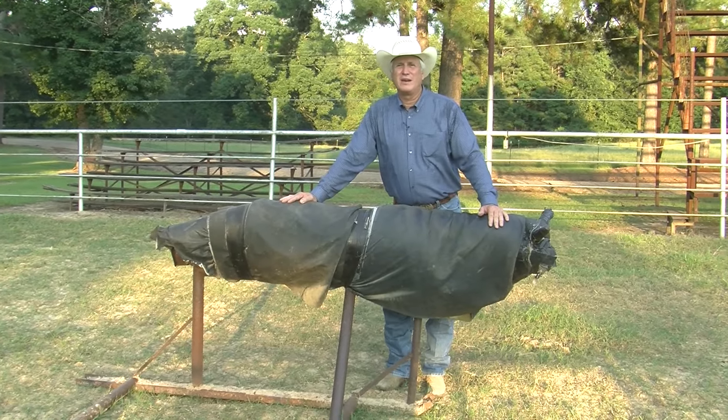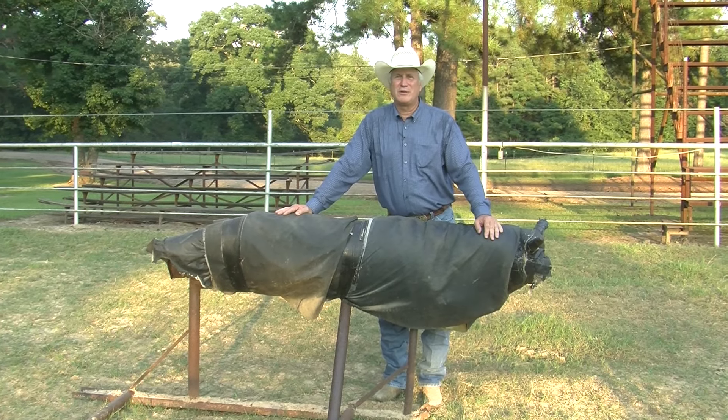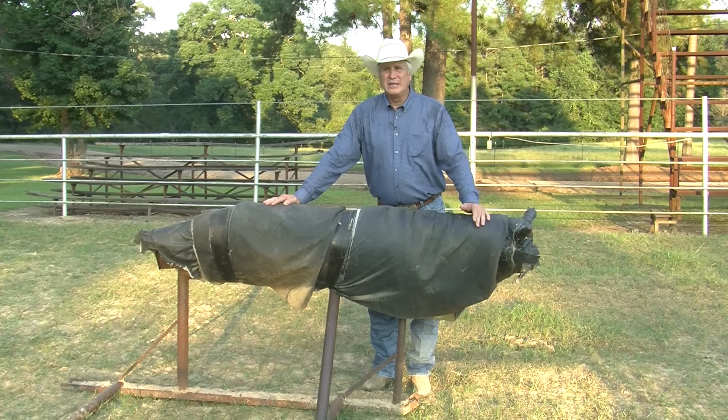A couple of weeks ago I had a young man call us to the arena and ask us how we begin horses, how we start horses. I want to preface that a little bit.